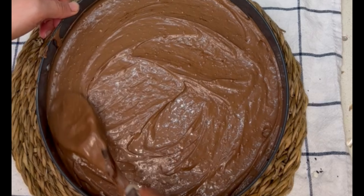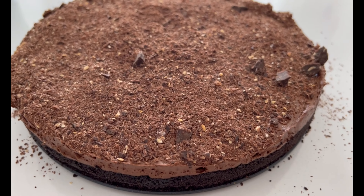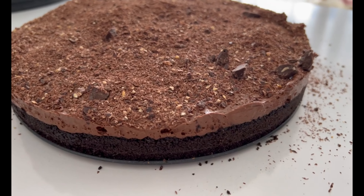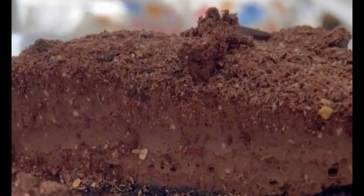And here it is — this is the end result of the cheesecake. As you can see, it held its shape really nicely. I let mine refrigerate overnight and it is just so delicious — it's very creamy, silky smooth, and so easy to make. I garnished mine with some shaved chocolate, but you can garnish it with ganache as well, or nothing at all. It's amazing either way.